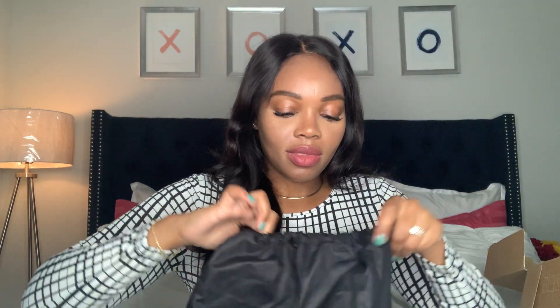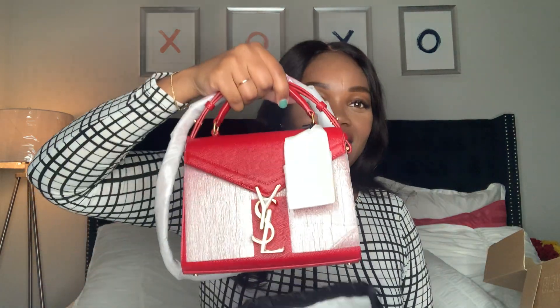You know by the title what this bag is, but I actually haven't looked at it yet. It comes like this — and here is the bag. It's beautiful. This is the YSL, or Saint Laurent, Mini Cassandra Bag in Eros Rouge with gold hardware.